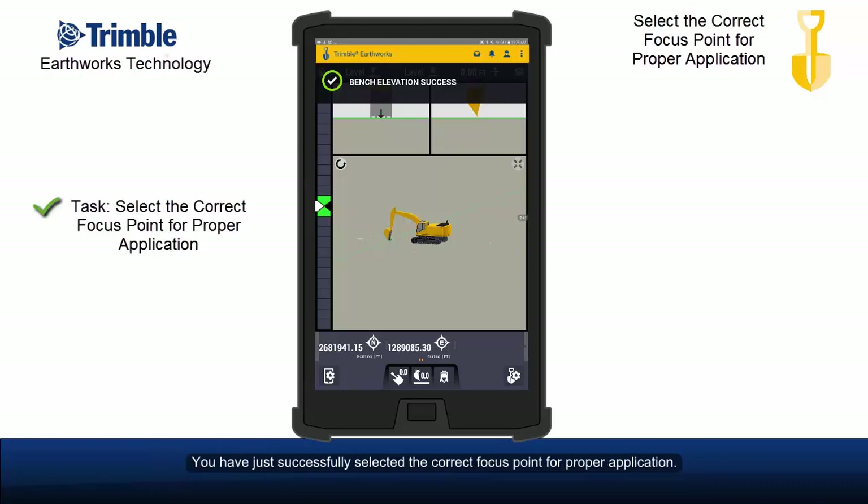You have just successfully selected the correct focus point for proper application.